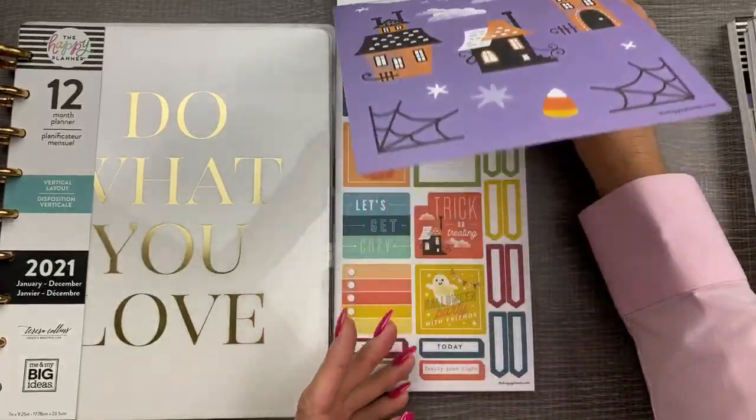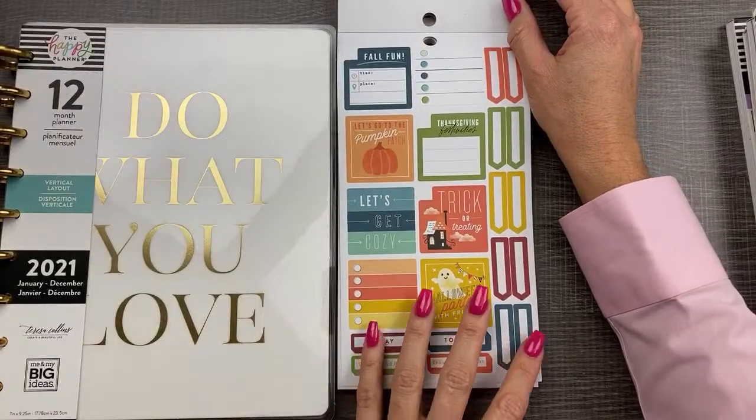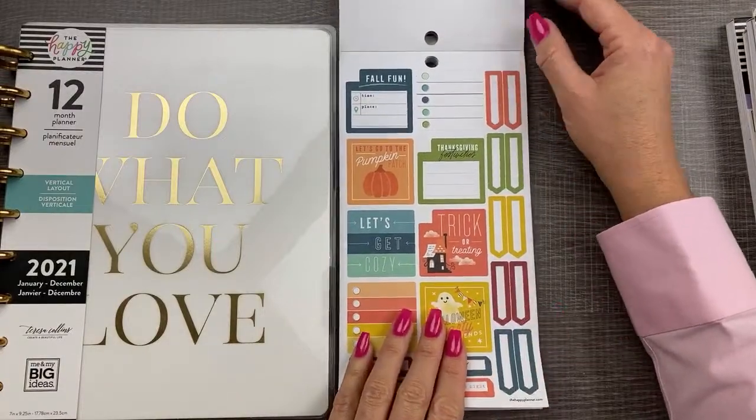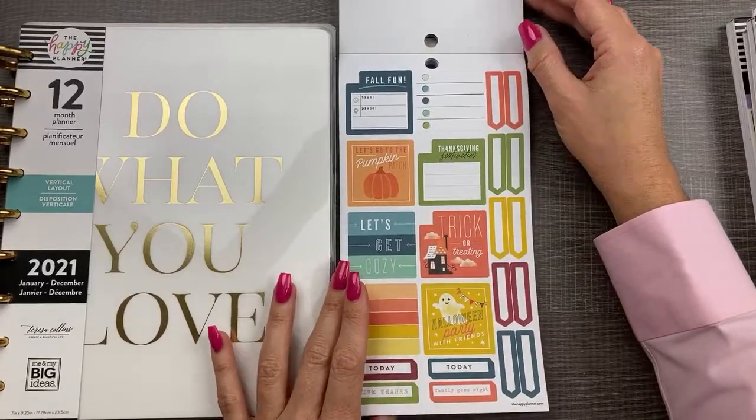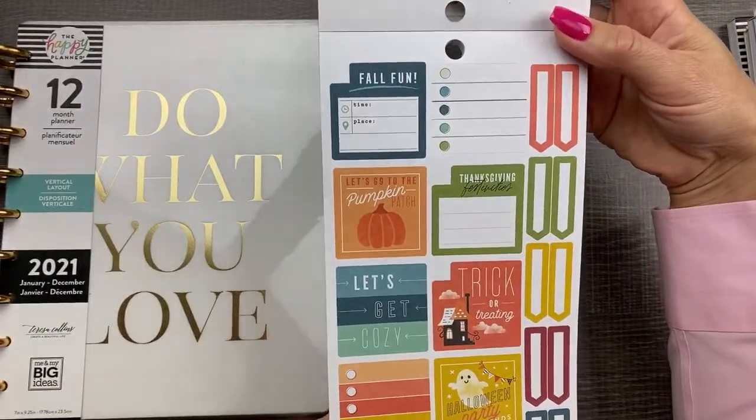Blue Bonnet likes both scary and cute. Shauna likes the cute. Both, Emily. Cute.